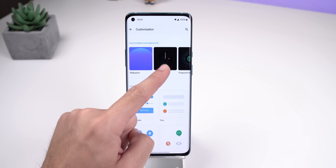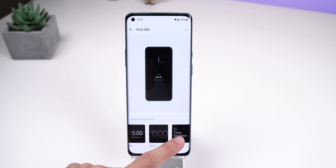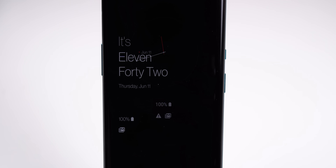The next exclusive change — even though it's also on the OnePlus 7T open beta update — is that there are new clock styles for the ambient display. My personal favorite is Minimalism 2 and Text Clock. They just look so clean and modern.